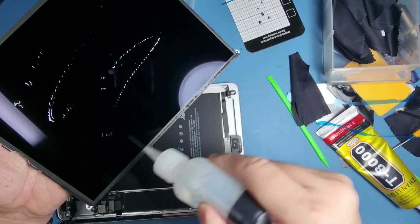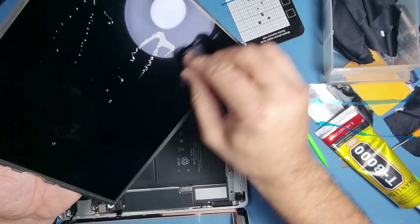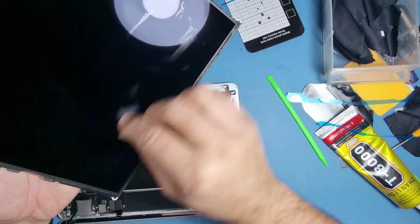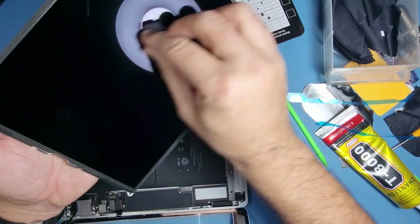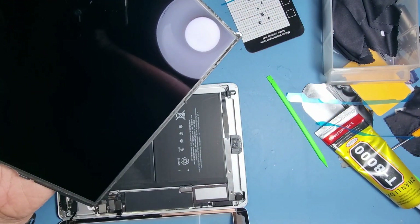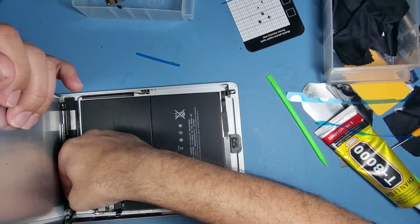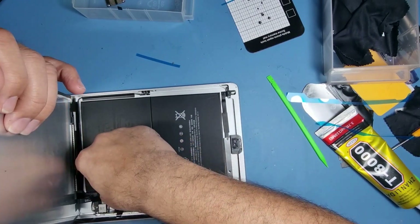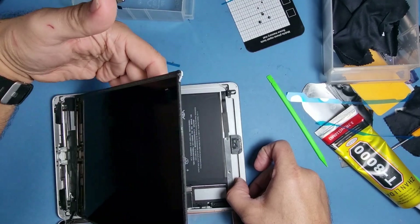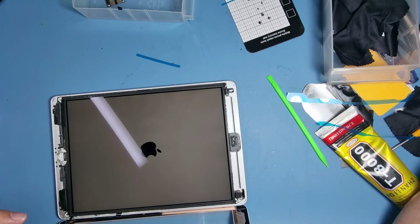Put it back on the screen. You can even use a good window cleaner — put it on the cloth first. Okay, I'm happy with that now. Put the screen in, power the device up, and screw in the screen.